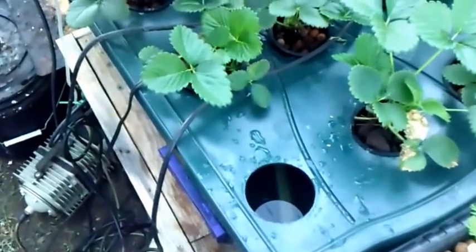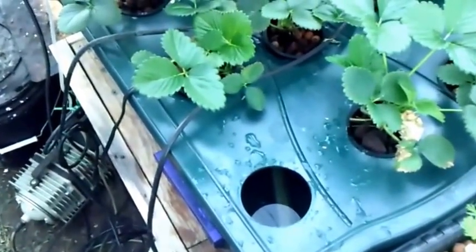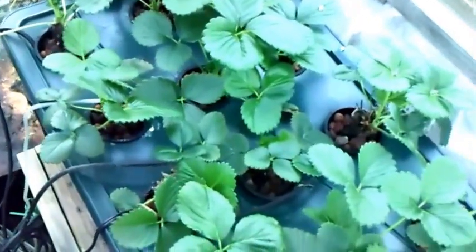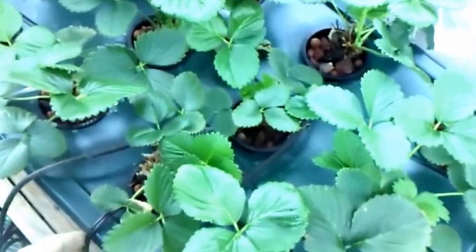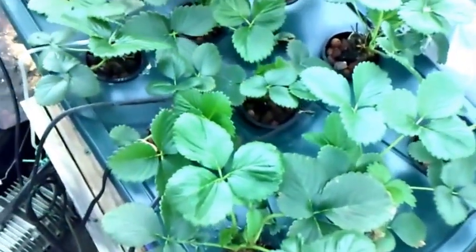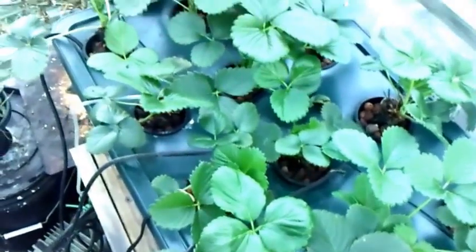For the temperature, it's starting to get colder right now — right around 40 degrees inside the greenhouse. I've had my aquarium heater going for about a week now. Everything seems to be looking good. Healthy, no problems.